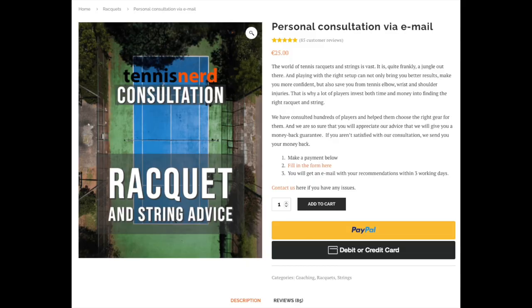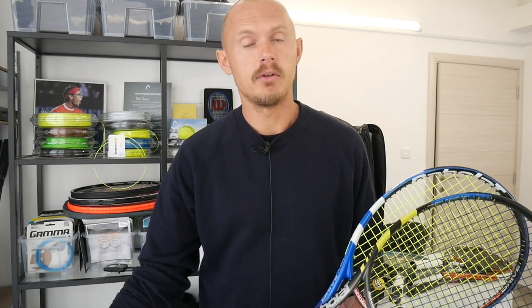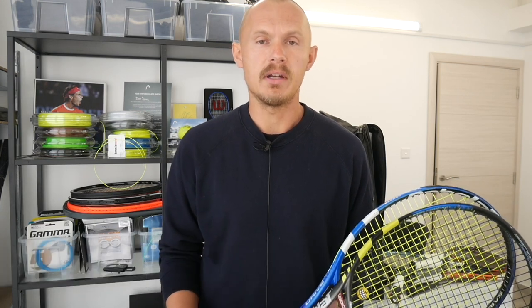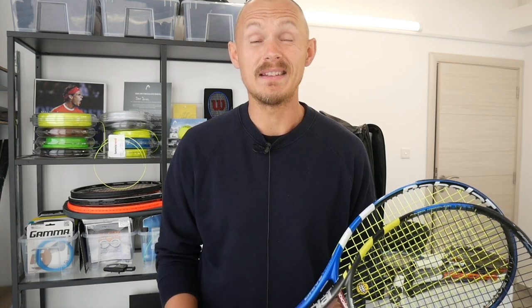If you've tried any of these frames, please comment below. If you need help finding a racket in the jungle of tennis rackets, head to tennisnerd.net for a consultation — check out all the five-star reviews. For more support and content, join Patreon at patreon.com/tennisnerd for just two bucks. Find us on Instagram, and the Facebook group is growing fast — you can trade, sell, and buy rackets there. Have a nice day and don't forget to play some tennis!